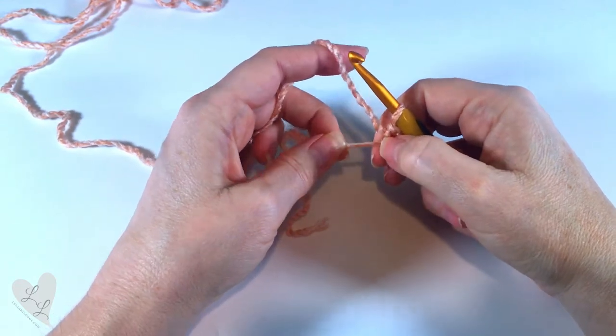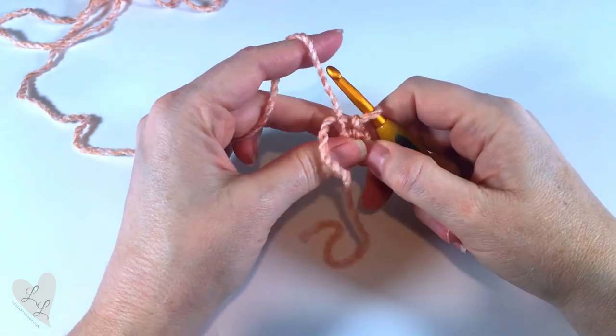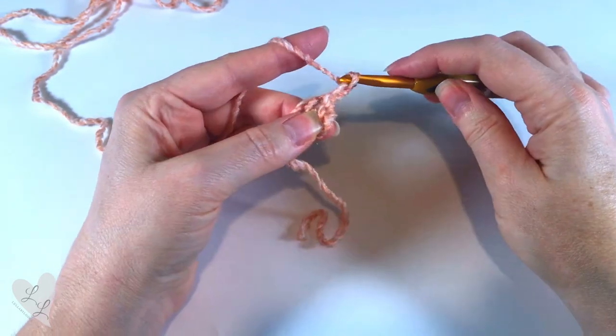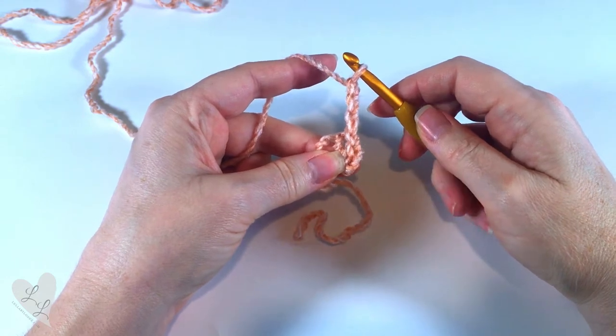If you give this little end a little bit of a tug it tightens that hole up a little bit for you. Now we want to chain three — one, two, and three. This counts as our first double crochet.